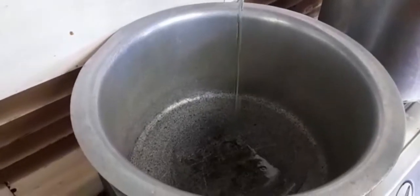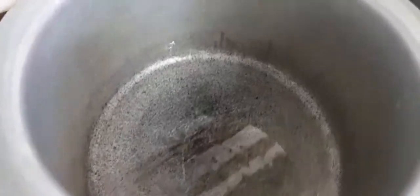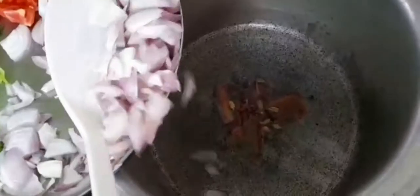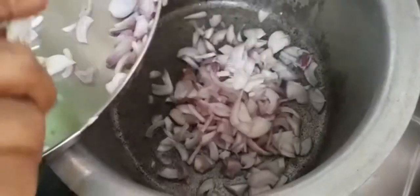First, we need to add the mutton masala. We will put 2-3 pieces of masala to the side. Now we are ready for the masala and the basic ingredients. We are going to add 5-6 ingredients.